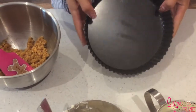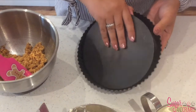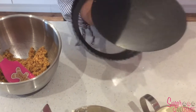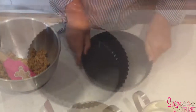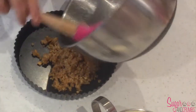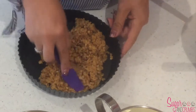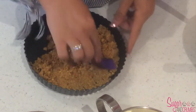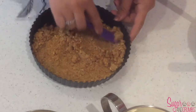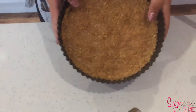The tin I'm using today is a seven inch loose-bottom tin, which means the bottom can easily be pulled out so later when the cheesecake is set we can just push it out from the top. We're going to pour the biscuit crumbs into the tin and use a spatula to flatten the biscuit crumbs down for our base. You just need to try and get this as even as you can, and then we'll pop that in the fridge to chill for 30 minutes.